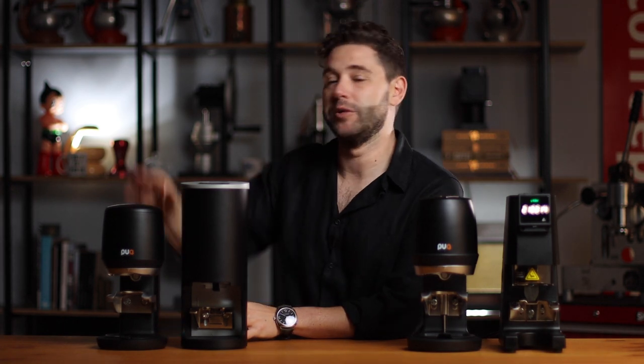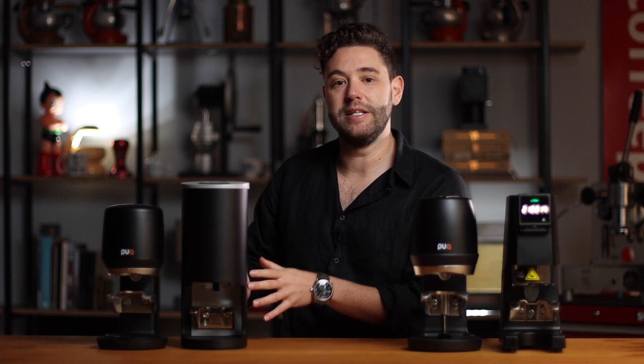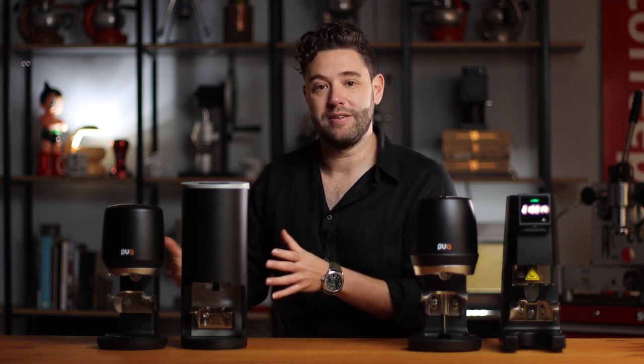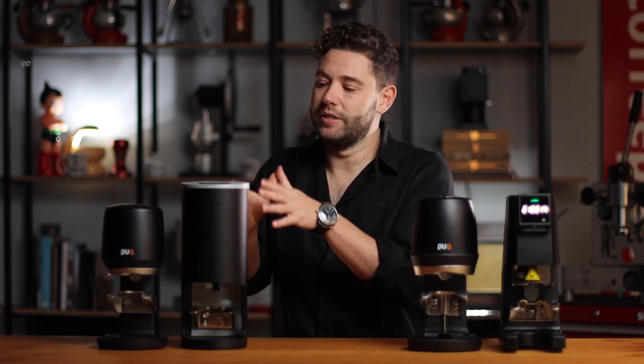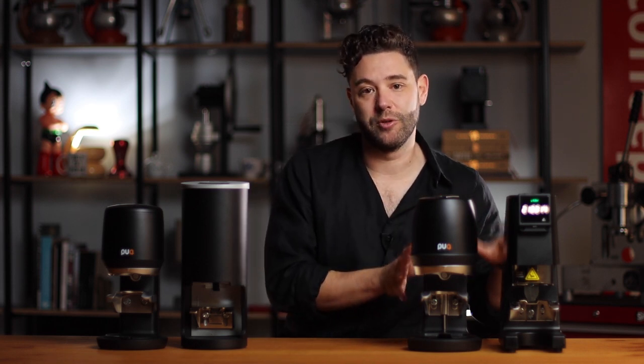On the low end, which is the Puck Press Mini and the Seno Art PT2, the Puck Press is rated to a hundred tamps a day — more than what a home user would need and less than what a busy cafe would do. The Seno Art doesn't have that restriction, but because they are a little bit slower with a little less functionality, they are differentiated from the top end of the game.